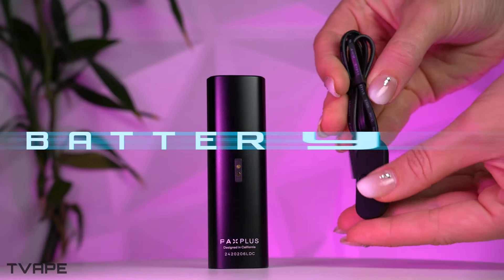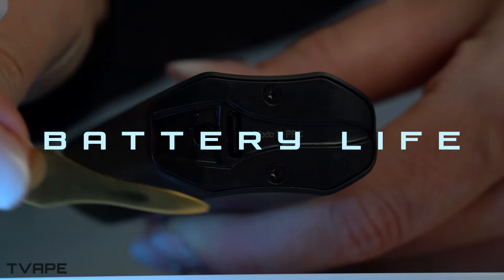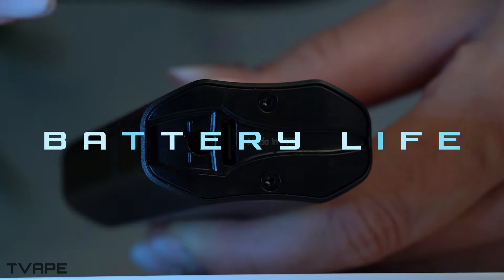To summarize, I think the GT3 is slightly better for those who want a convenient unit with pods wherever they are. On the other hand, the PAX Plus is more affordable and faster at getting the entire bowl extracted. Its compatibility with concentrates also makes it a good option for portability.